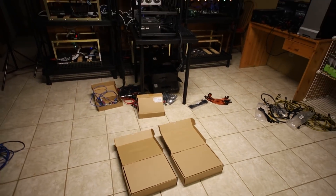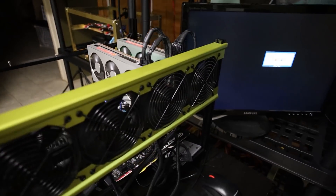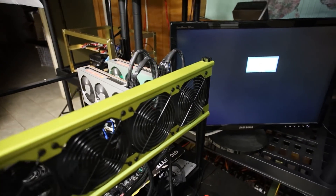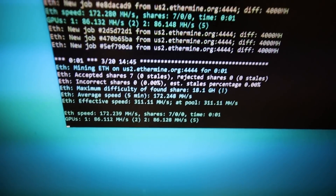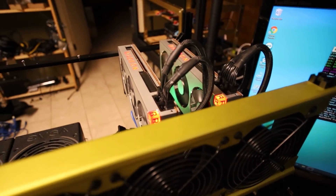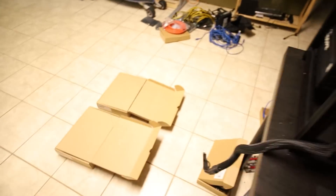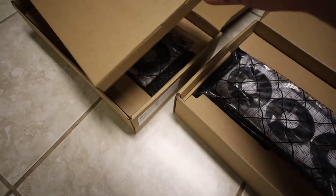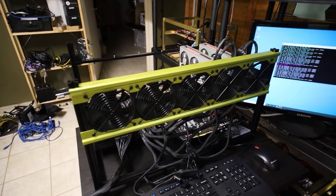Back to part six — my Radeon 7 rig. I already have two Radeon 7s plugged in with two fans running. After connecting a DVI cable, I can see the rig is mining Ethereum at about 86 megahash per Radeon 7. Those two are the Samsung memory cards, which explains slightly lower hash rate compared to the Hynix RMA cards hitting 90. I'll shut down the rig to add another card.